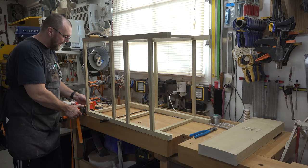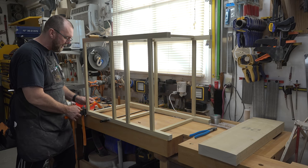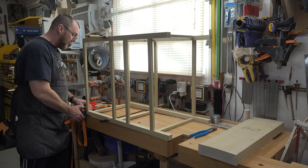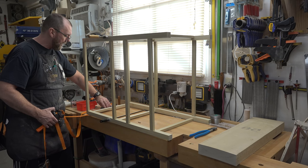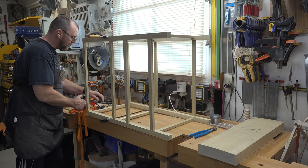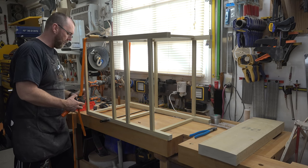At any given point during this dry-fit assembly I have like pieces beside like pieces — it's all about staying organized and tracking which is the front and which is the back. I have a dry fit done, barely held together with dowels and a few clamps. I'm going to use a strap clamp to pull it all together so I can get it down on the ground and see exactly how we're making out.